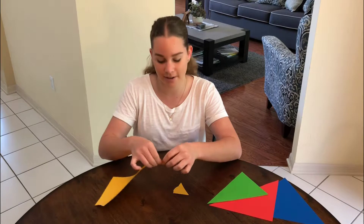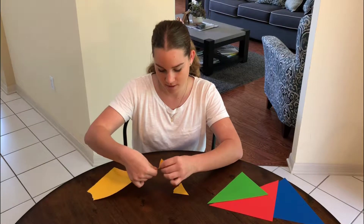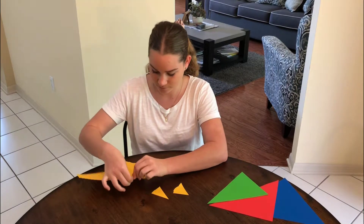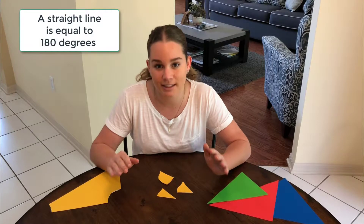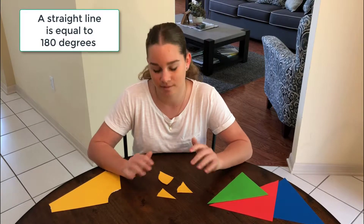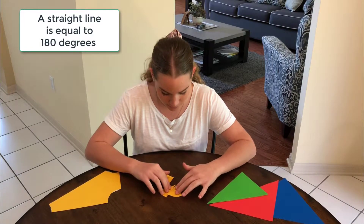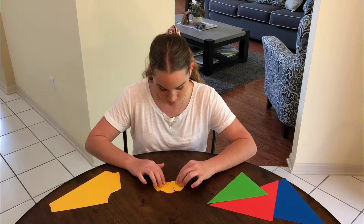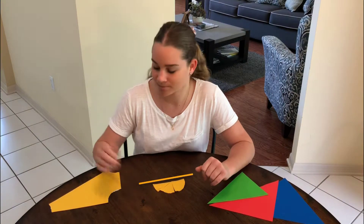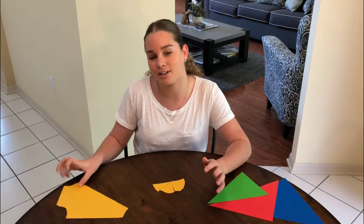I want to start by tearing off the angles. We all know that a straight line is 180 degrees. When I put these all together, I have a straight line. So all the angles from this triangle is 180 degrees.